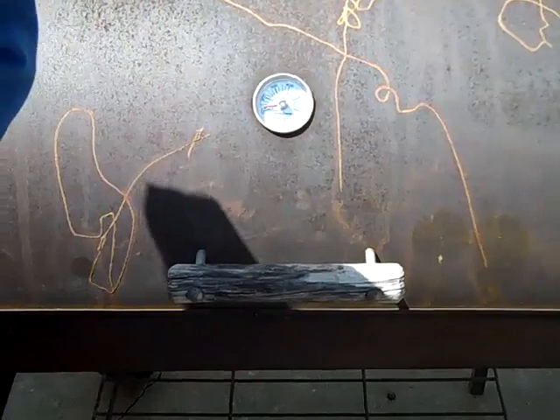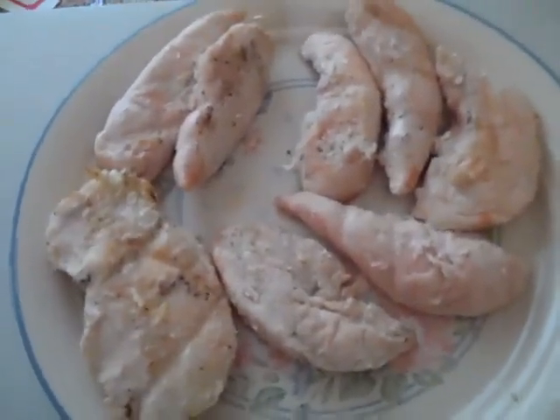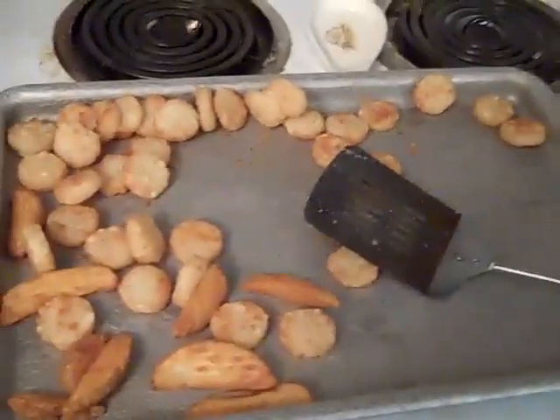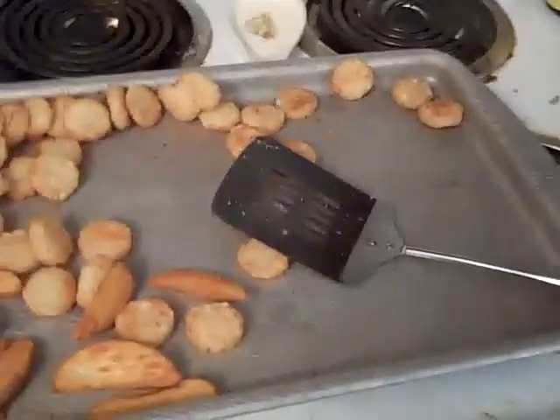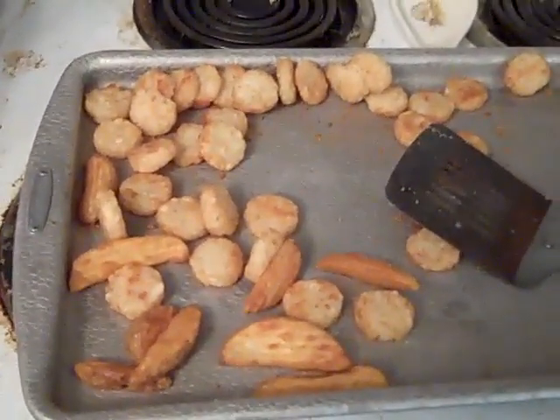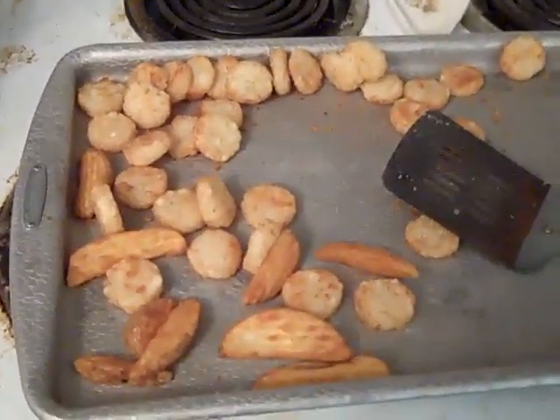All right, our chicken's been pulled - all looks real good. There's my plate, and we also got steak fries or tater tots, kind of a mix of both here. So that's lunch today - looks pretty good. Everything's coming up done!